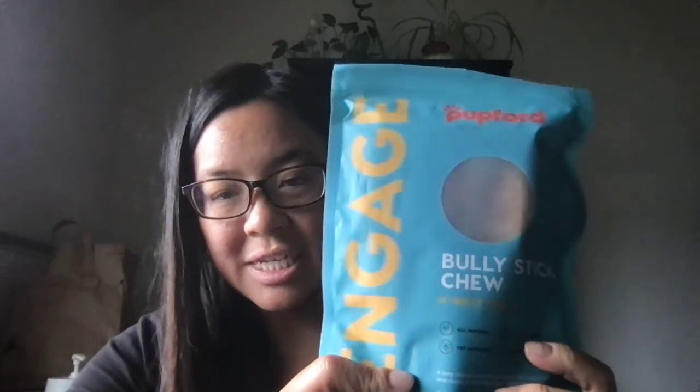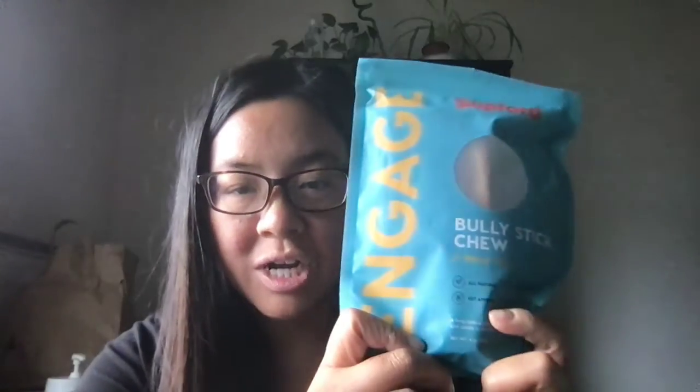That brings me to the next one — bully sticks. These bully sticks are humongous. They come in four and are six inches long, but the sizing is just huge. The one I fed her the other day was extra thick and she's still gnawing on it. I try to give it to her about 30 minutes at a time. These are taking a long time and they're great for when I'm in work meetings.